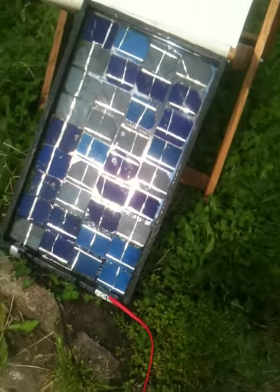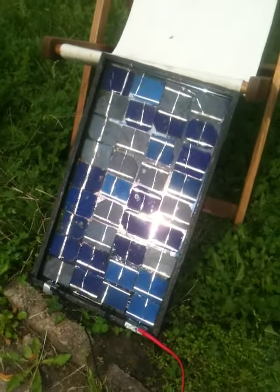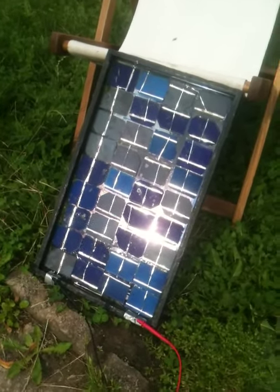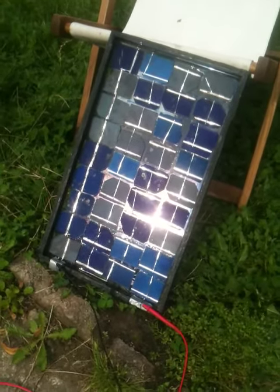Here we are, we're just about to test this panel. You should always test it before you encapsulate it with the silicone, because once you've done that you've got no way back, or at least it's very difficult to recover from that point. So before we encapsulate it we're just going to test it.